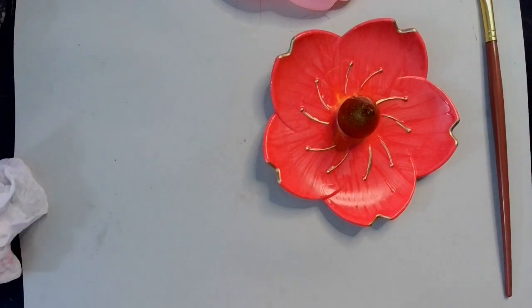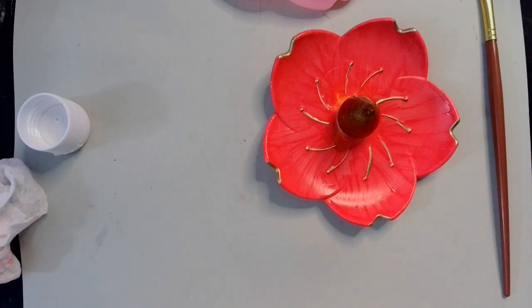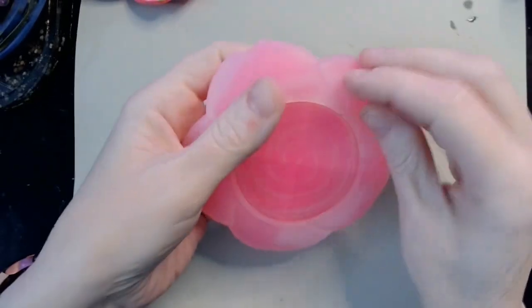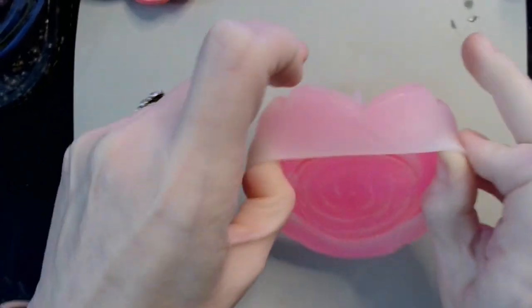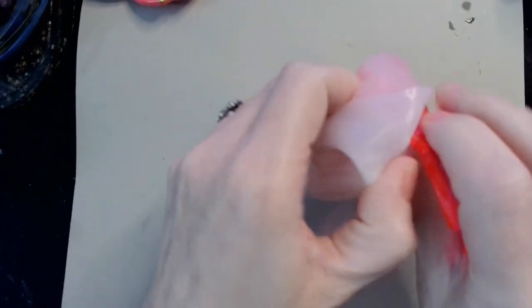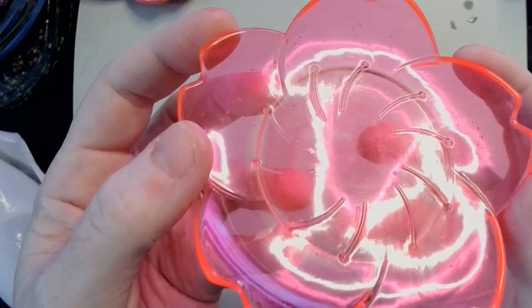Now that that's done, we're just going to go ahead and let that dry — because as exciting as watching paint dry is, I'm sure you guys don't really want to. It's time to de-mold, it's time to de-flower. Links for everything I'm using are going to be down in the description box so you can see for yourself. I did get some bubbles, but that's okay — that looks really nice.